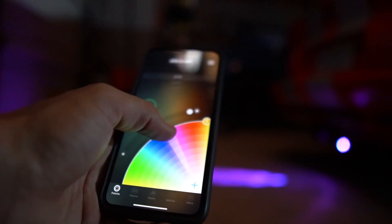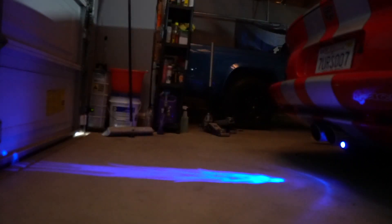In this video, I'm going to show you how to do projector images on the ground with switchback and brake light override, color changing, and all sorts of cool stuff.